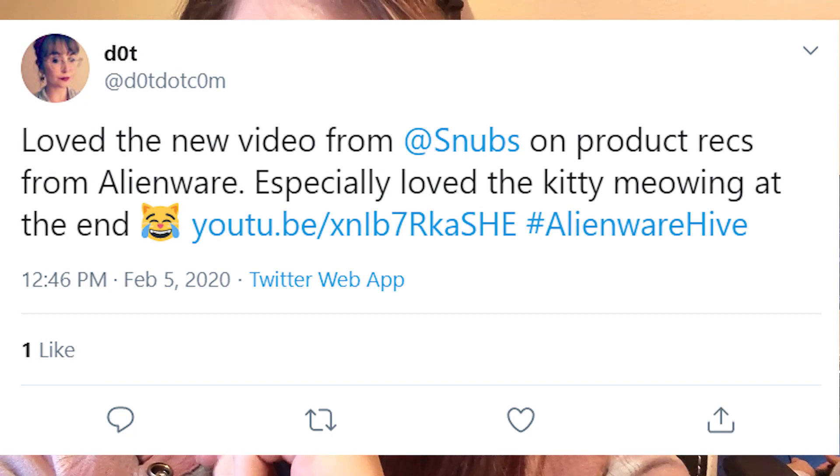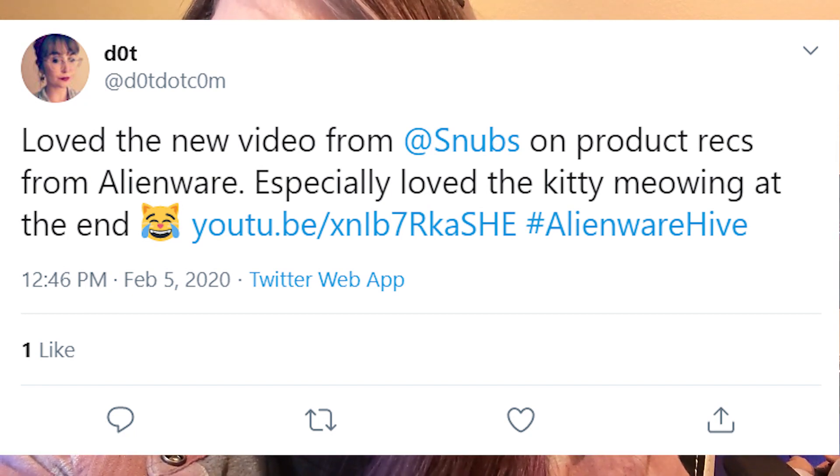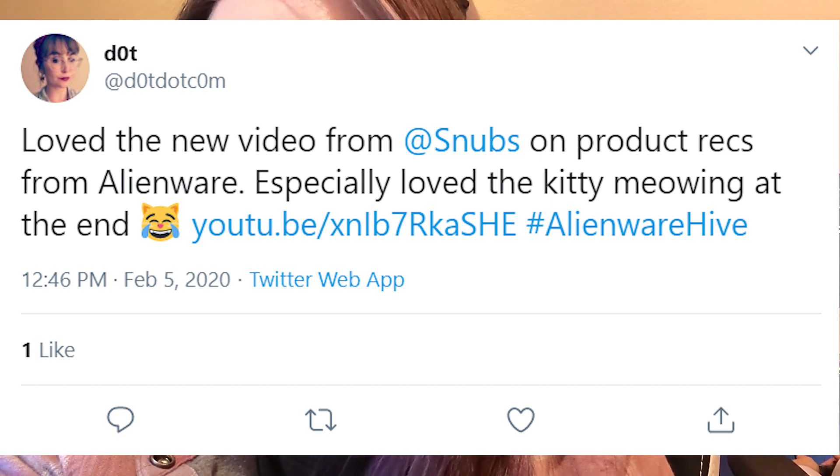Hey s'mores, editor Snubs here. I've chosen the winner for the Alienware giveaway — the winner is @dotdotcom on Twitter, who tweeted: 'Loved the new video from Snubs on product recs from Alienware, especially love the kitty meowing at the end.' Congratulations! Please send me your information via DM and I'll get it to Alienware. Thank you so much to Alienware Hive for sponsoring this giveaway — congratulations again and I'll be in contact shortly.